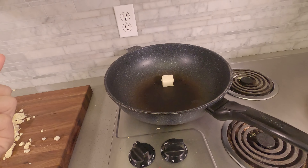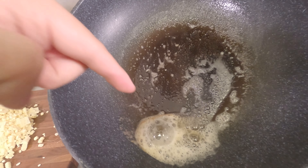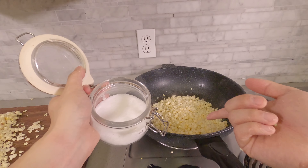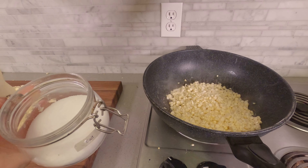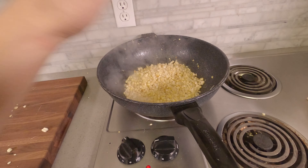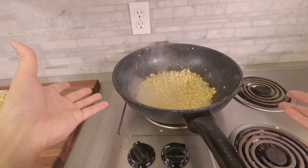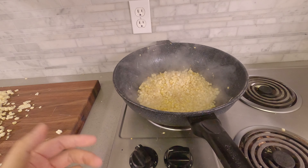Sautéing the corn is pretty simple. Toss in a bunch of butter — you can see there's browning on the side over here. Make sure you salt it a little bit. The trick to sautéing beautiful, delicious corn is to not touch it too much. You can see all the steam coming out. That'll prevent it from burning. We have oil down — that's also going to prevent it from burning.